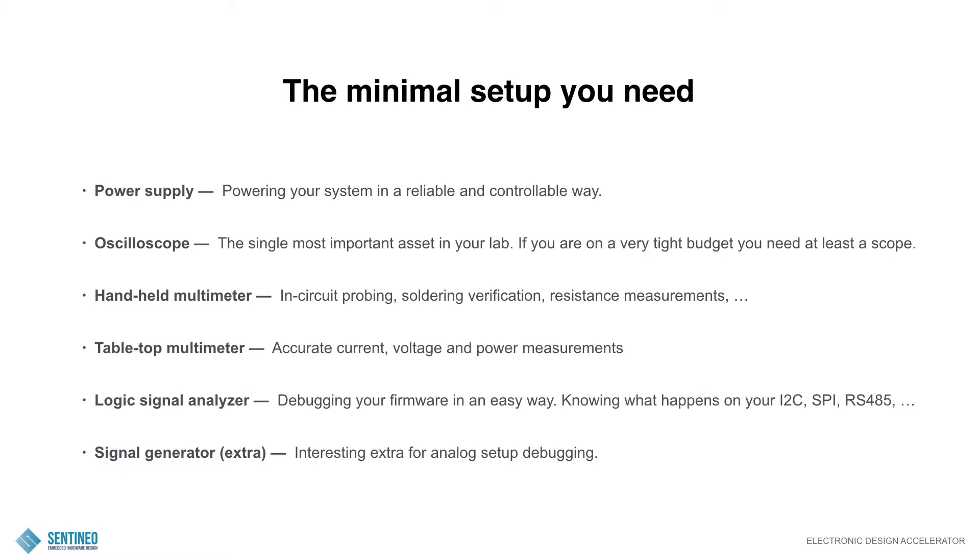As an optional extra, it depends a bit on how much analog design you're doing, but there is the use of a signal generator. It's an interesting extra for analog setup debugging — you're able to apply certain kinds of waveforms like sine waves, pulse waves, square waves, and so on. This could be interesting for some specific circuits, but it depends on your needs. I don't see it as an immediate necessity, but if you have a lot of circuits where you need to apply these kinds of signals, for a relatively low cost you can add that to your tools.